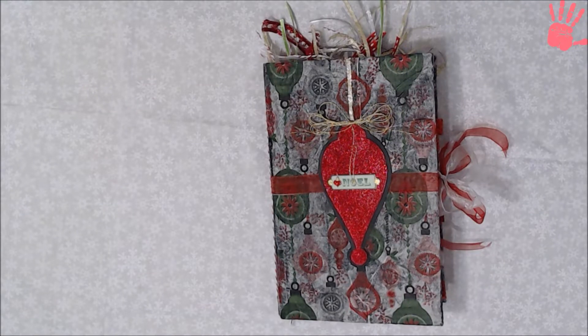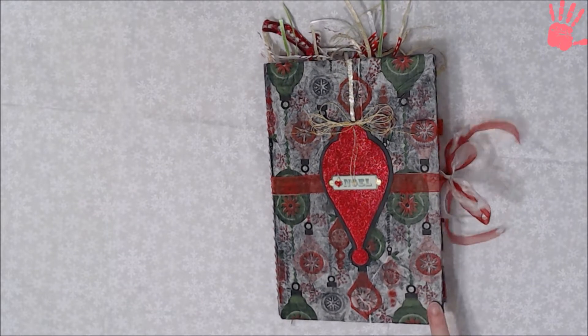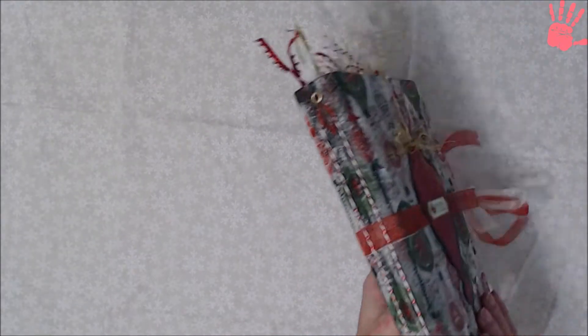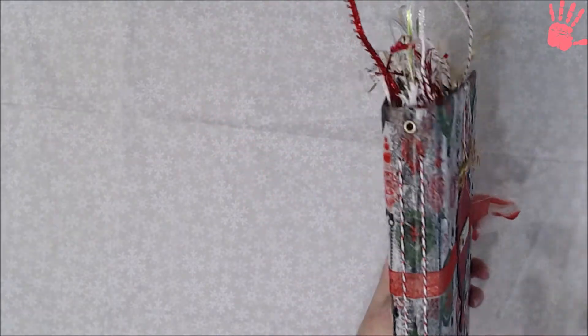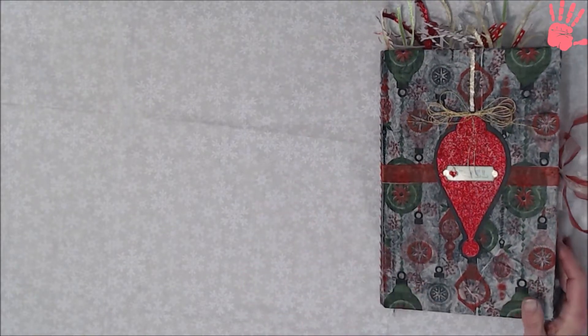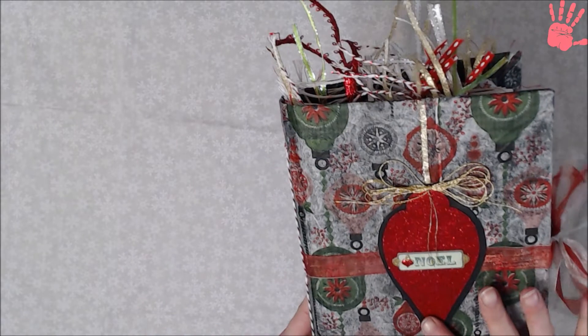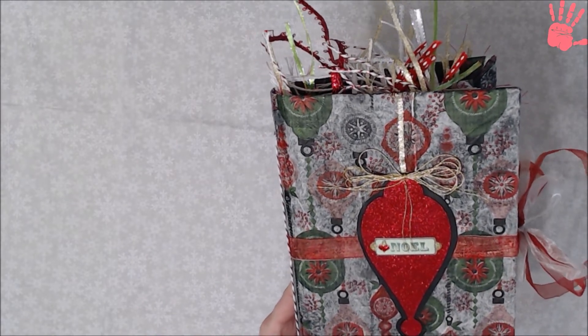Hello crafters, today is the day after Thanksgiving, Black Friday. I'm going to do a quick walkthrough of this journal — a lot of you have seen the process during a live. I used the white and red Baker's twine with foil on it, done with a napkin on a book cover. I embossed this and I think it turned out really good, I'm happy with it.